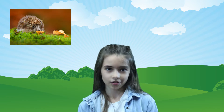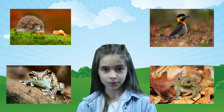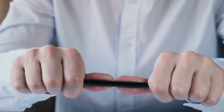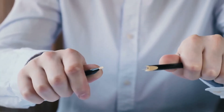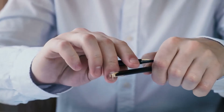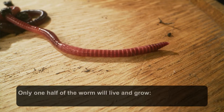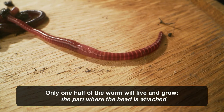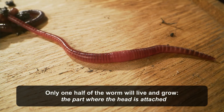Worms are also a source of food for other animals like hedgehogs, birds, frogs, and toads. Many people used to think that when a worm was cut in half, both parts would still grow, but that myth was busted a long time ago. Actually, only one half of the worm will live and continue to grow, and that's the part where the head is attached.